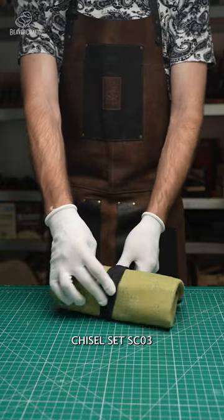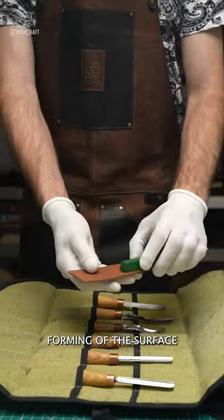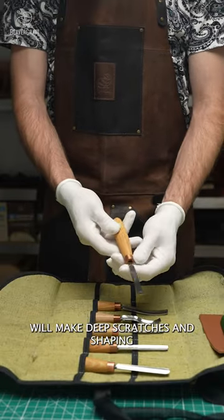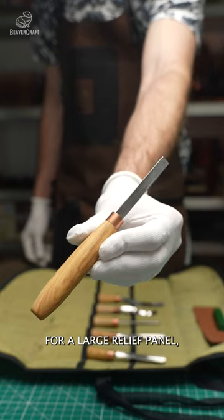With this Beaver Craft chisels set SC03, you will start from the primary forming of the surface, will make deep scratches and shaping, remove greater or lesser amounts of wood, and rough out the background for a large relief panel.